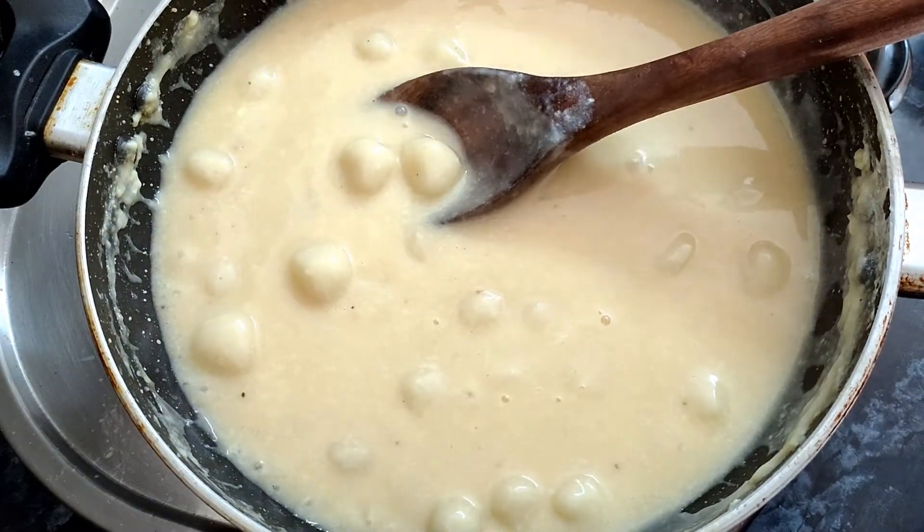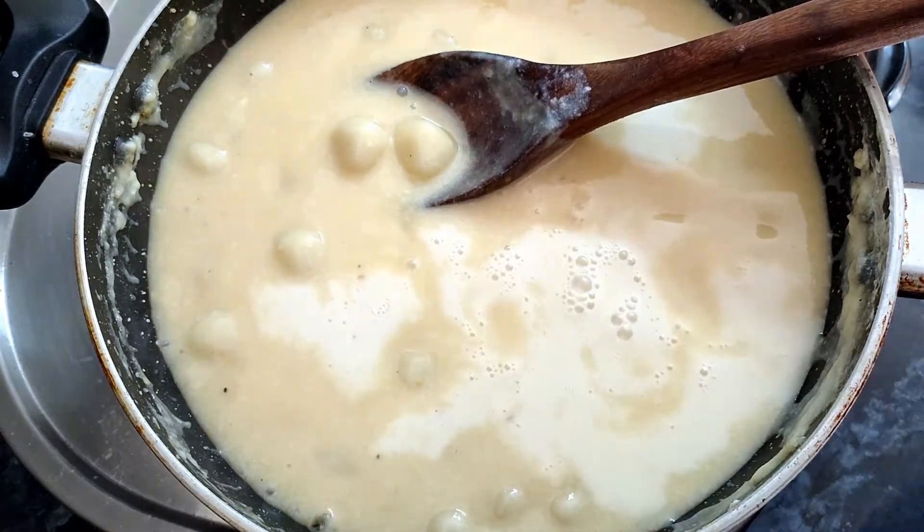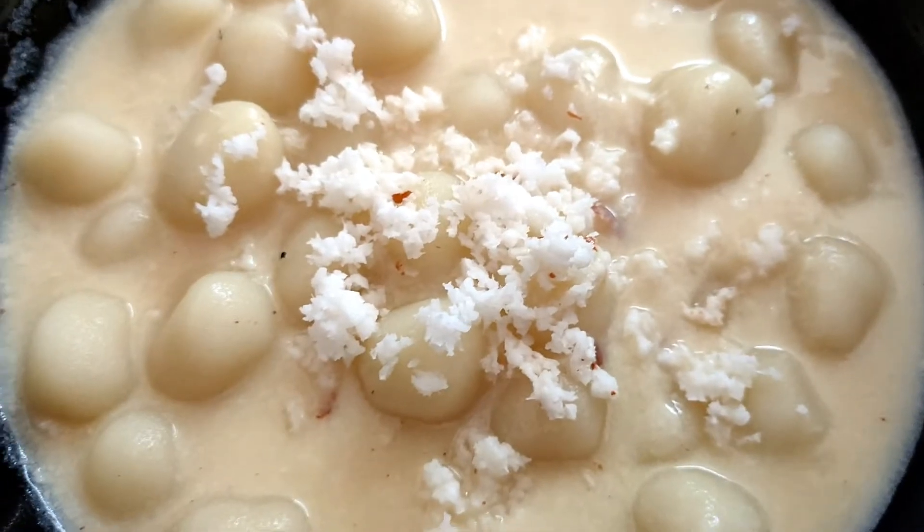We will cook Tengapal. We are ready to cook the Pals and the Tengapal. If you want to try it, please send us a comment in the comments section.